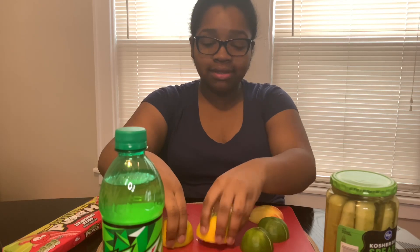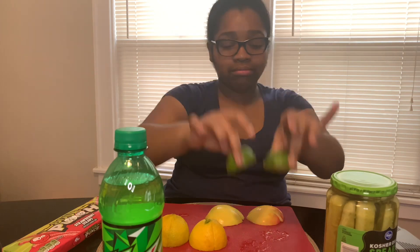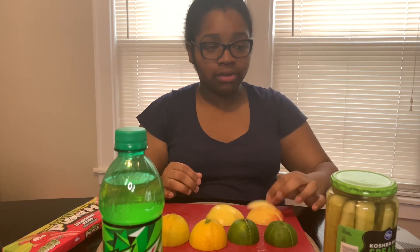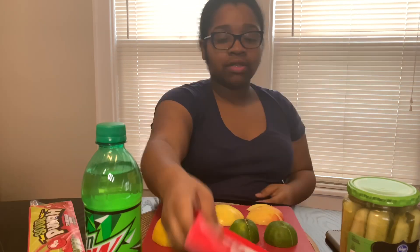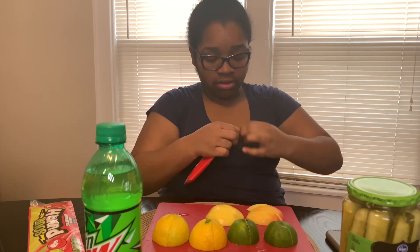We got a couple of things we're gonna try with this mberry. We got some lemon, some lime, some apples, some pickles, Mountain Dew, and sour punch straws. First I'm gonna open up this mberry — I got this off Amazon, prime shipping, so clutch. I'm about to open this.